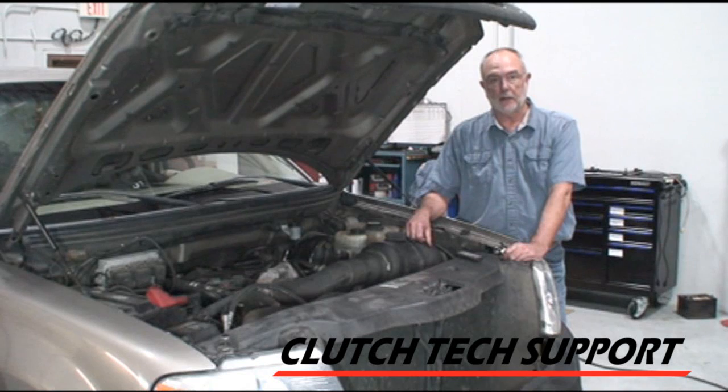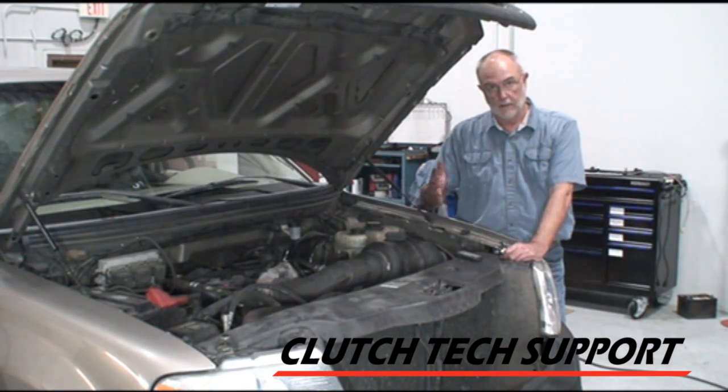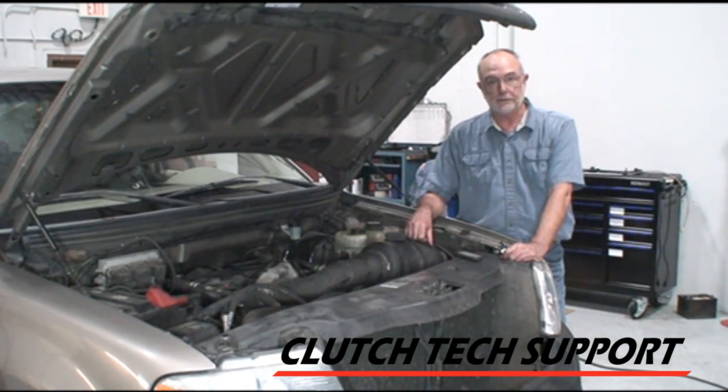If you have any questions about a clutch hydraulic system, clutch, or a flywheel, please go to our website, clutchtechsupport.com, and enter our part number. You'll have additional links to bulletins, some videos, and our toll-free tech support hotline. Thanks for your time.